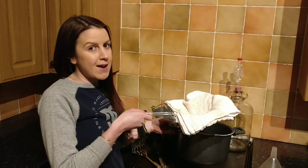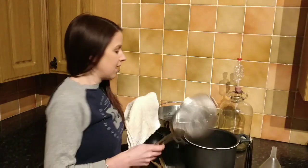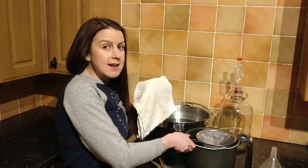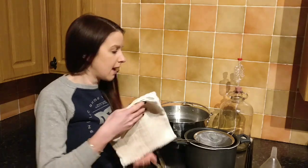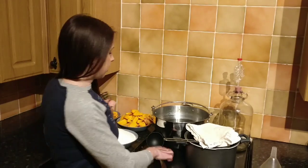You'll need a separate large pan so that you can strain the pulp through, so you'll need a muslin and a sieve. If you don't have a muslin, it's absolutely fine — just use a clean tea towel or a clean pillowcase. I wouldn't use your best pillowcase though, because it's going to stain.